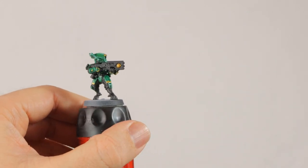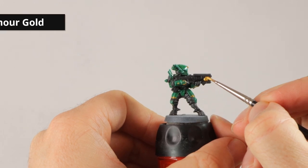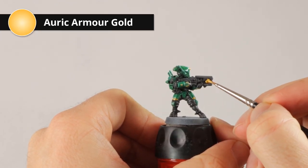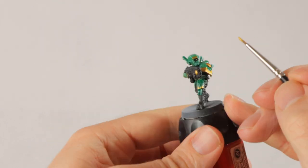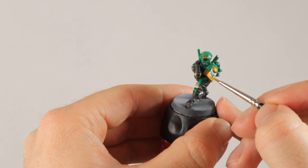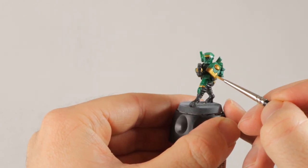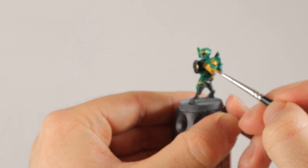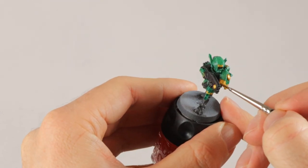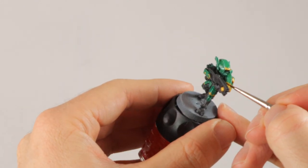I'm still waiting on the contrast paint to dry so I'm going over the gold now with Auric Armor, using this to touch up the parts that didn't get covered properly with the first layer and to give it a little highlight. I'm making sure to do the uppermost parts of the armor in this more yellowish gold, and I'm probably going to leave it off the trim on his legs just to give a bit of an impression of light coming from the top.